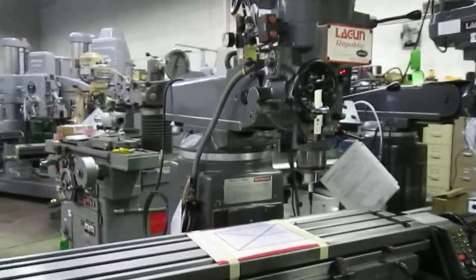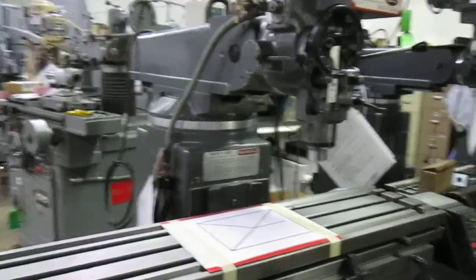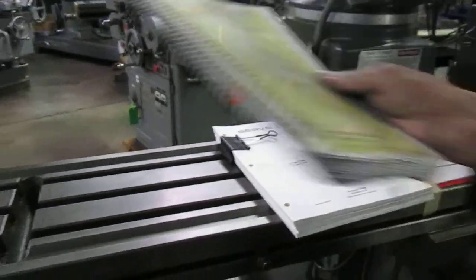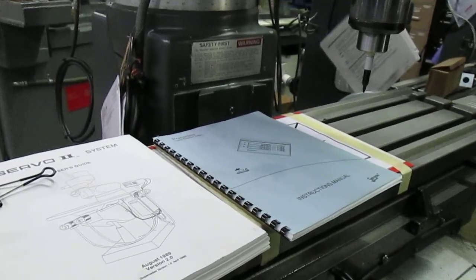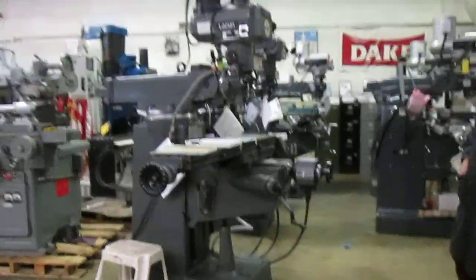We also have some cheat sheets on the Servo 2 system that I can email to you if you'd like. Let us know if we can help — phone number 801-531-9500.